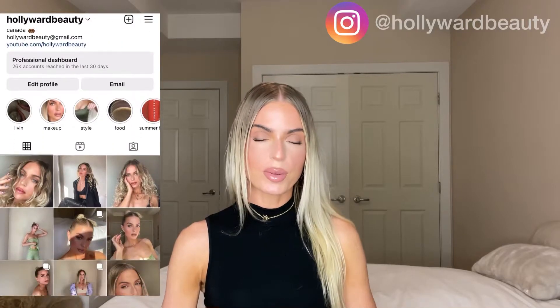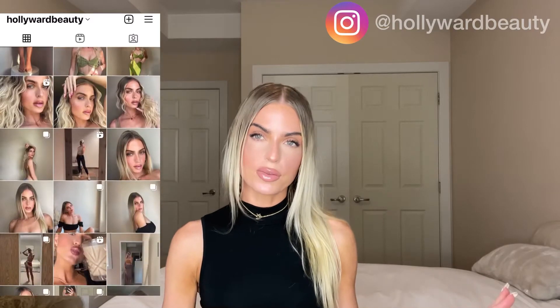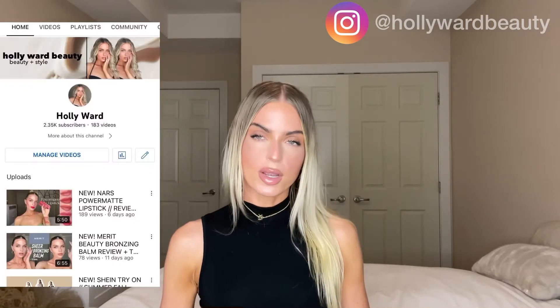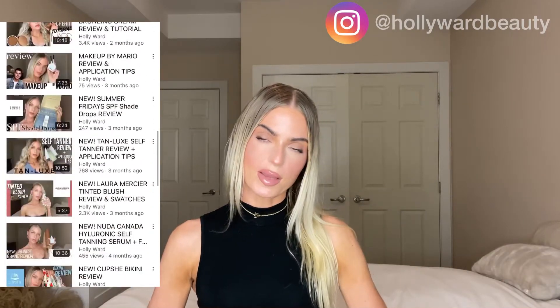Hi everybody, it's Holly here from hollywearbeauty on Instagram. If you haven't gone over there and followed me already, make sure to follow me. I post every single day about makeup, beauty, and style. And don't forget to subscribe to me here on YouTube — I post every week with brand new beauty style videos for you babes.